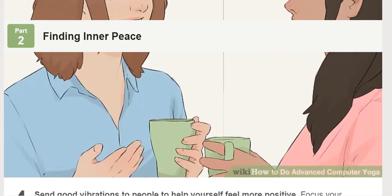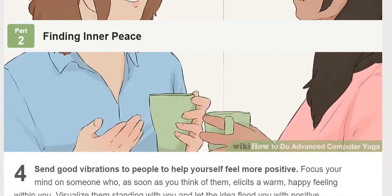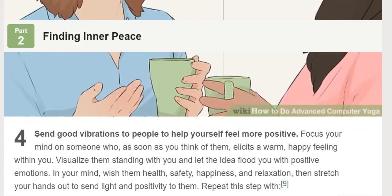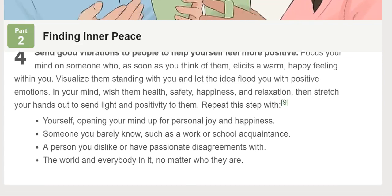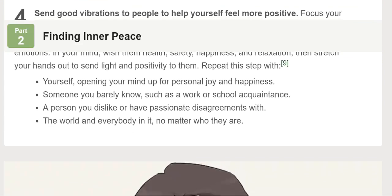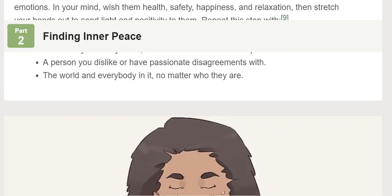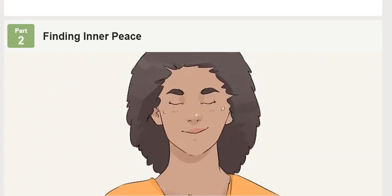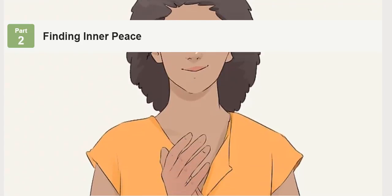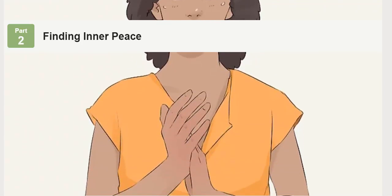Stop thinking for one minute to find peace. Place your hands on your stomach or legs. Focus on your breathing as it moves to different parts of your body, such as your head, thorax, stomach, legs, and feet. Let yourself be clear of all thoughts except inhaling and exhaling. Be calm as your body, mind, and spirit relax.